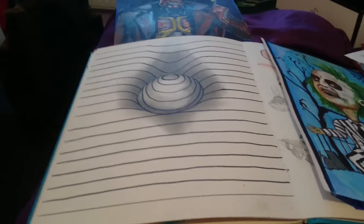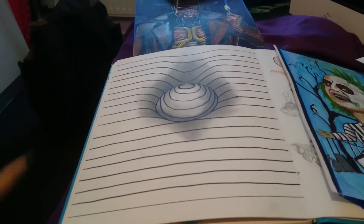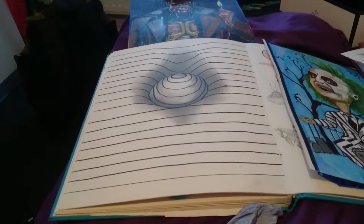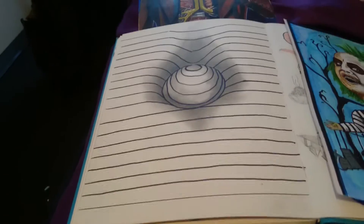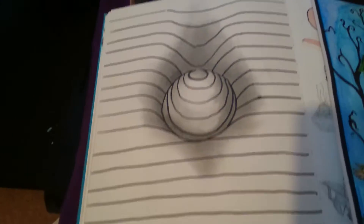Hi, this is one of my illusion drawings. It's a ball in the paper illusion. That's how it looks. I think it works best at my angle — that's how it looks from above.